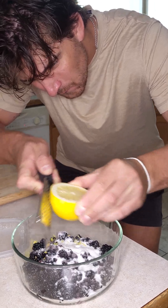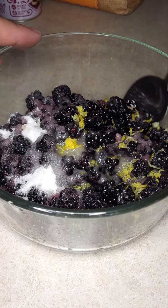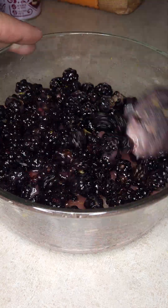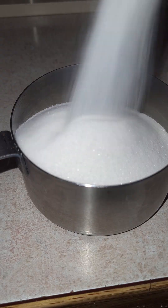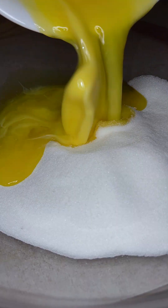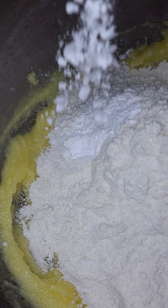You might be thinking, who in the world forages for berries in 2024? Go pick up some overtime and you can easily buy triple the amount at the store. Which might be true, but I feel like what makes life special is the experiences you have in getting out into nature trying new things. And let me tell you something, the flavor of wild fruit is so much better than the bland stuff you get at the store.